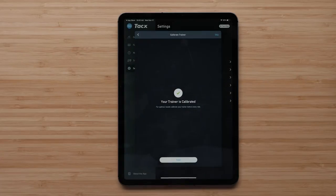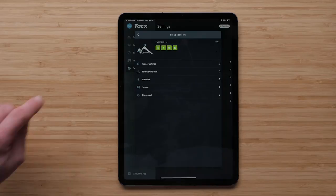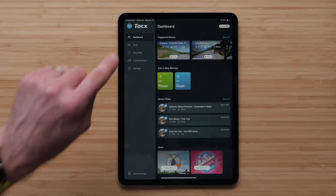Tap Finish to exit the calibration screen and return to the TACS trainer setup menu. Select the back arrow and return to the dashboard to begin a workout, film, or GPS ride.